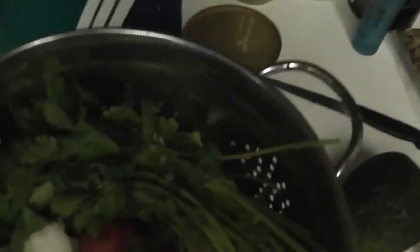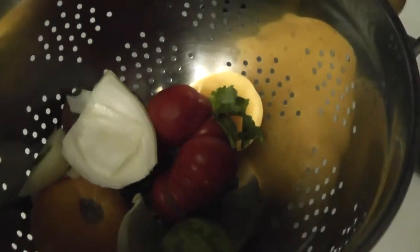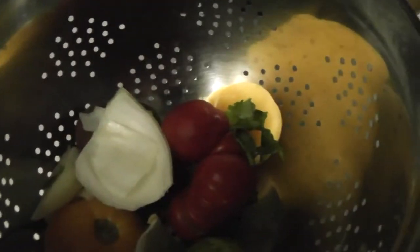All right guys, this is going to be kind of in snippets, but I'm going to show how you can make a vegetarian — even a vegan — dish. This is a food processor. I just put cilantro in there, lots of it, and I'm going to put a jalapeño pepper in there.